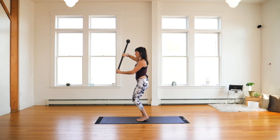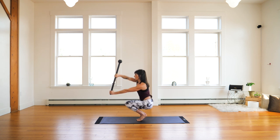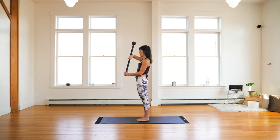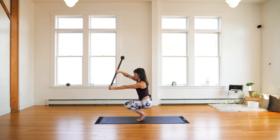Everything should be done slowly at first, building stability and control, and then over time you can start to add velocity and create more power and harness that power. Grip confirmation, elbows straight, spine erect.